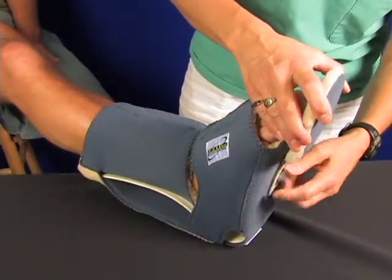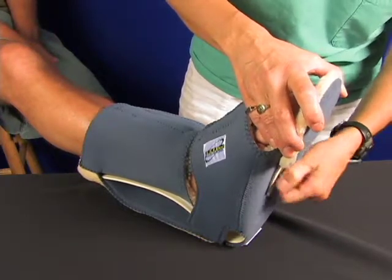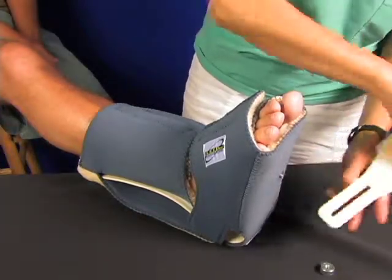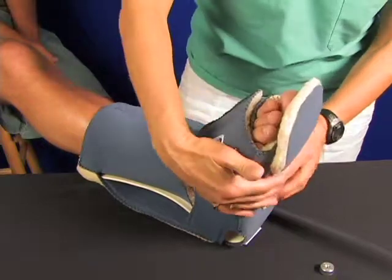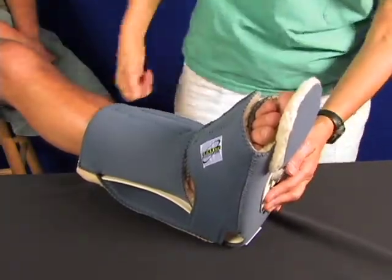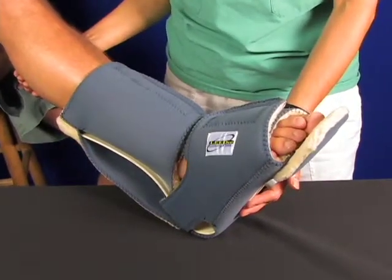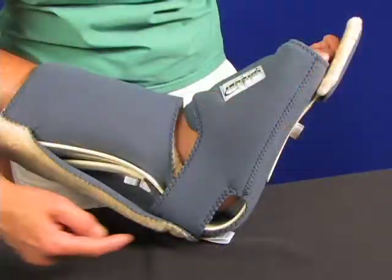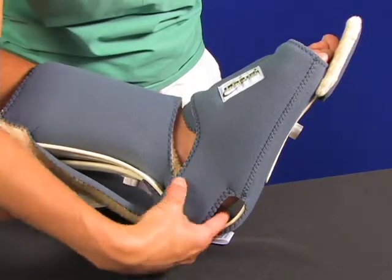You can loosen the big round nut and move the toe post to the desired position and re-tighten. Now you have a properly applied bed boot and you can see how the heel floats, relieving pressure to the heel. This is the boot without an ambulation pad, but it is also available with one. Here's another good view of the heel window and the heel flotation.